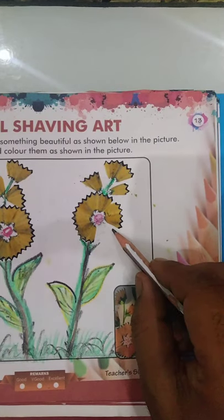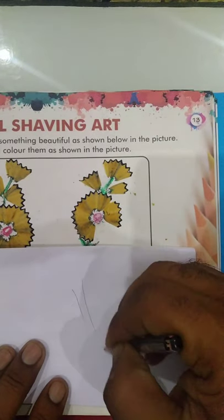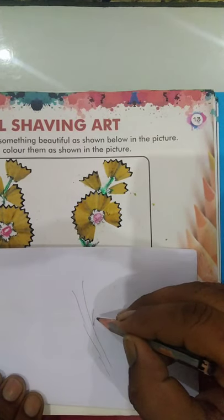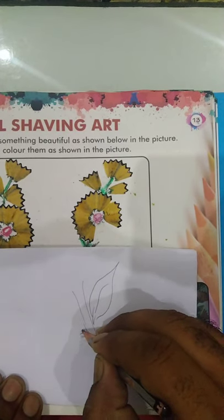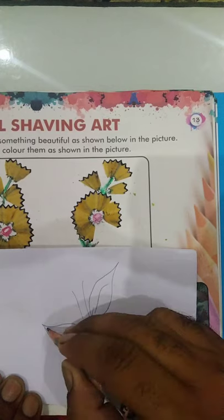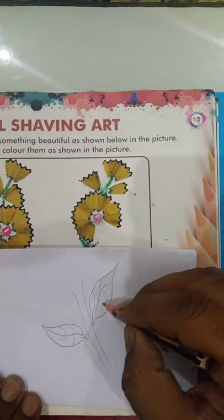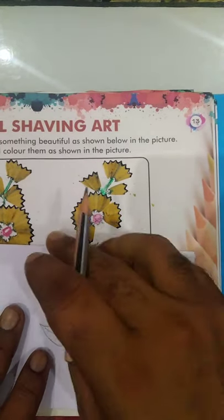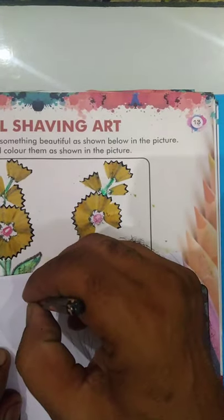So some are left — see, like this. Draw with pencil, see students, one leaf here like this, any shape, right?